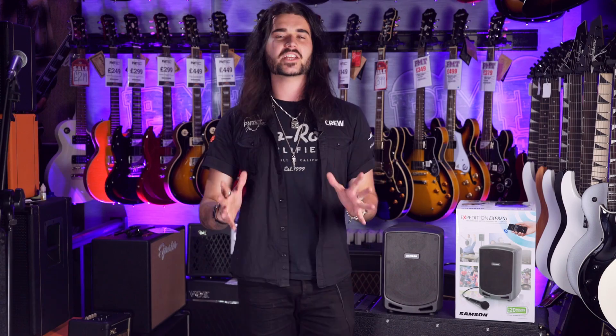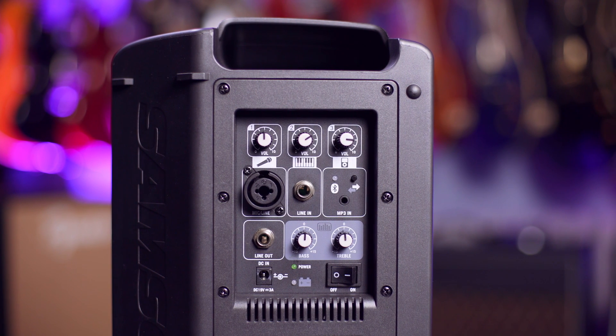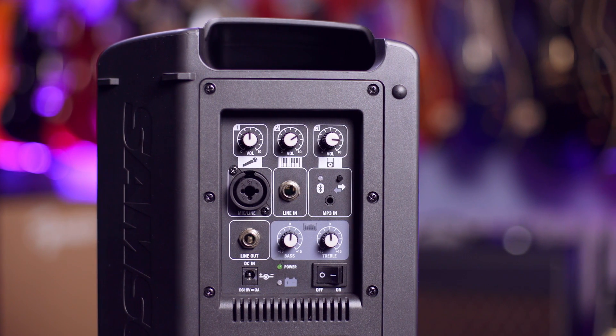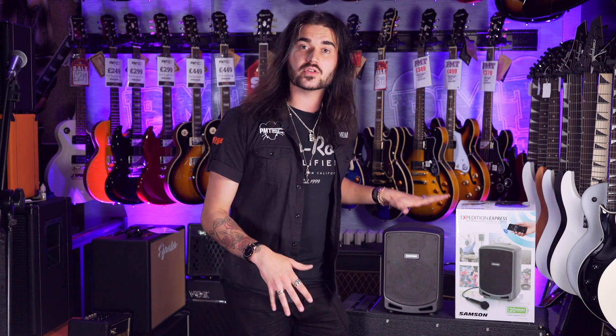The Samsung Expedition Express is an all-in-one portable PA system. It's battery powered with a 20-hour battery life. There are two inputs on the back — one for a mic, and one for an instrument of your choice, like a line-in. I used a guitar there, sorry, I'm not a singer — I forgot to just apologise for that. Or plug in a keyboard.